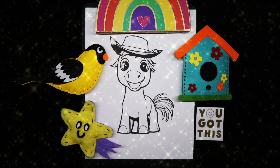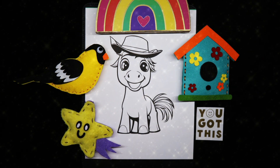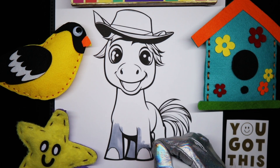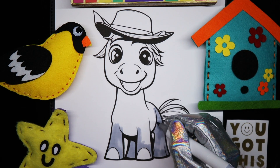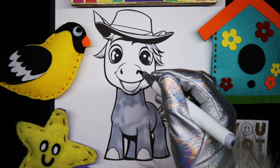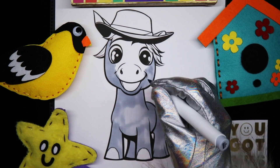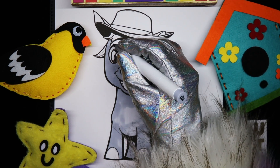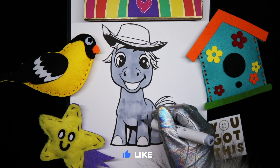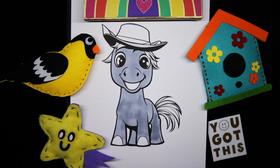And he is going to be grayish-blue. And I'll start with his body. And I'll start with his face. It's looking pretty great so far.